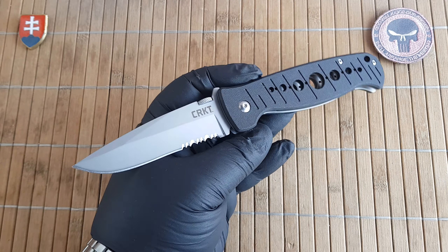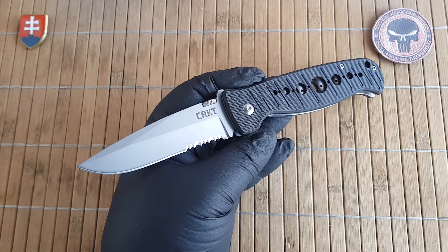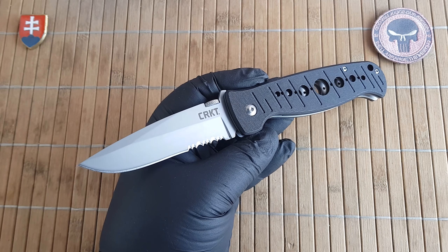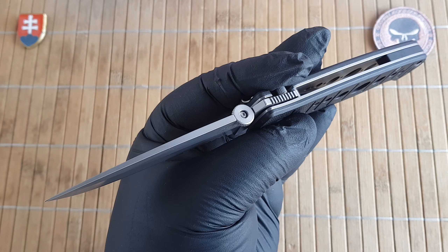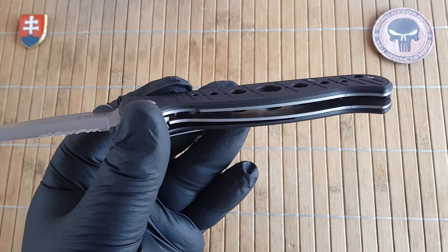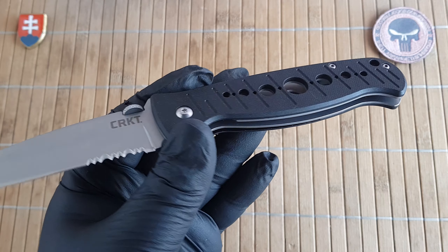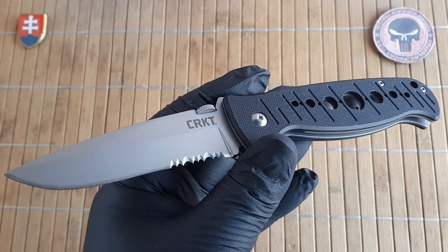Let me give you the specifications. We have an overall length of 22.6 centimeters or 9 inches. Blade length is 9.7 centimeters or 3.8 inches. Blade width is 2.7 centimeters or 1 inch. Thickness is 3 millimeters or 0.1 inch. Handles are 13 centimeters or 5.1 inches long, with a thickness of 1.3 centimeters or 0.5 inches. Since this is an older knife, we are talking around 18 years ago.